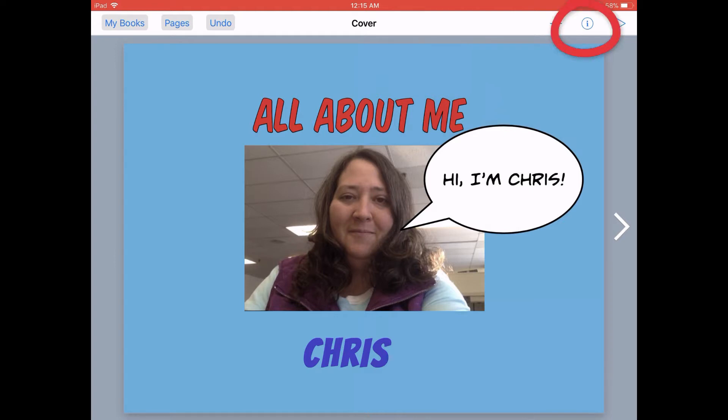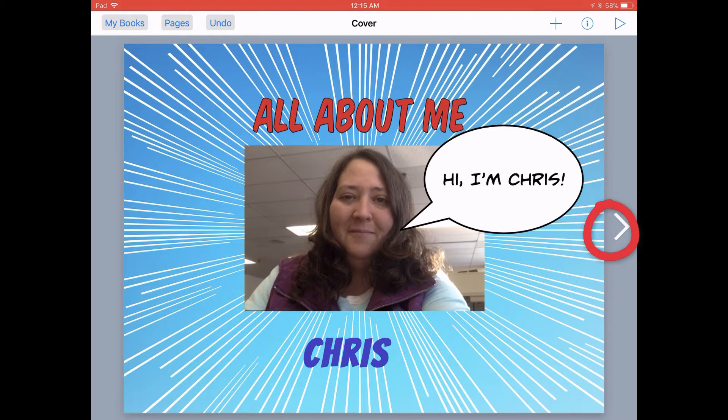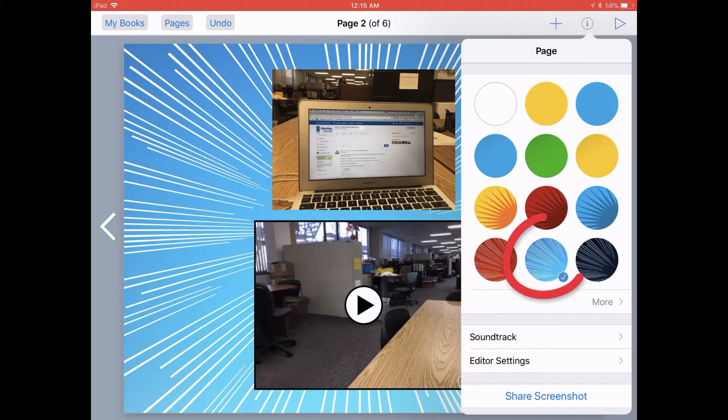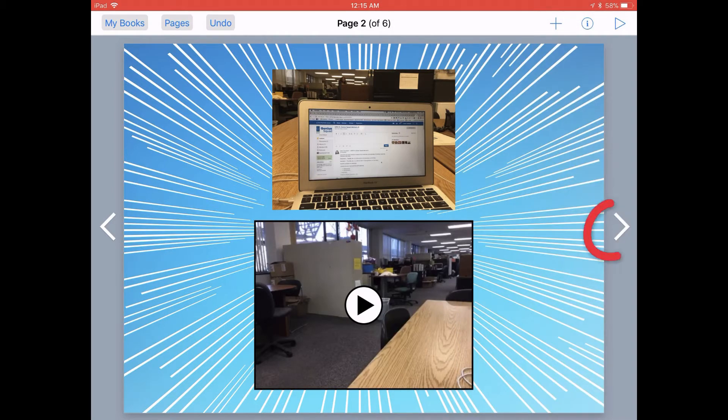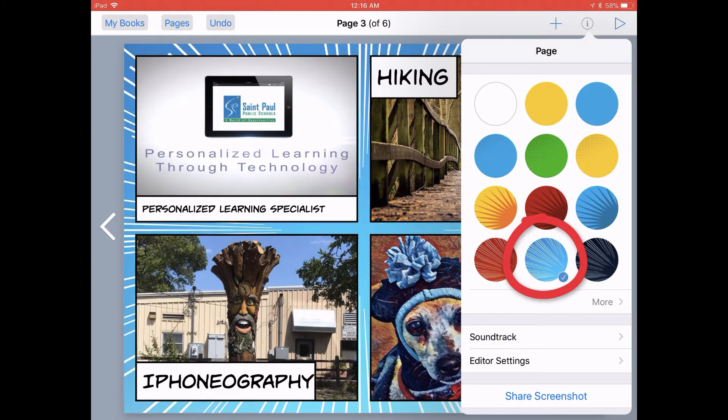Since this is a comic book template layout, I think I'm going to go back to the Inspector button and choose one of these Starburst patterns. Then I'll tap back on the page to close that up, and I'll just go through each page, tap on the Inspector button, add that page template, and keep moving through my pages, adding that Starburst pattern for the background color.